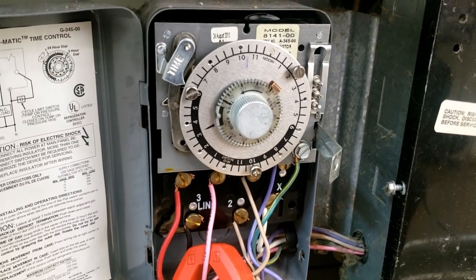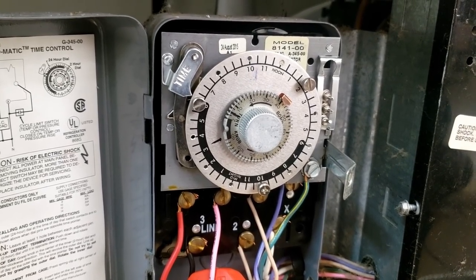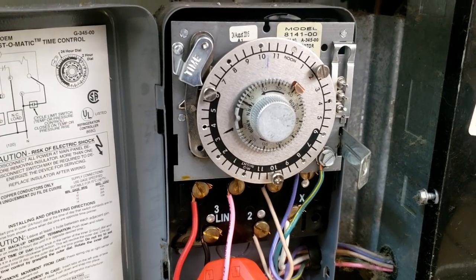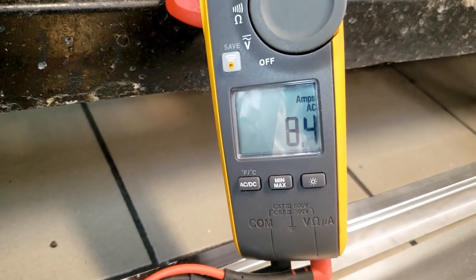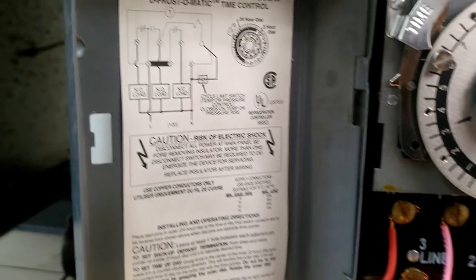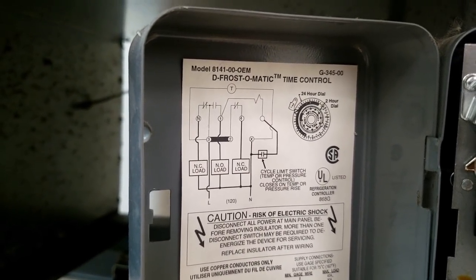I waited and it didn't move, so I went ahead and rotated it. It did not click when I rotated it — it should have been going into or coming out of defrost. I went ahead and unplugged it so I wasn't making anything worse. Then it went ahead and went into defrost, and we are pulling amperage. This clock just seems a little backwards compared to what I'm normally used to — normally terminals one and two are my power coming in, but this one looks different.